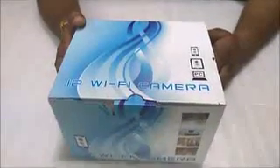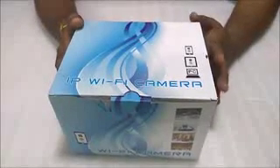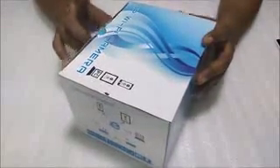Welcome to greatendeals.com. Today I'm going to tell you how to install an IP Wi-Fi camera. An IP camera is a camera which runs on the internet — you can watch from this camera from anywhere when it is connected to your internet.